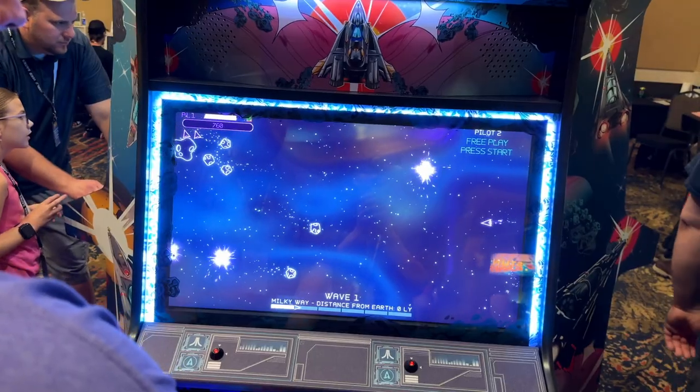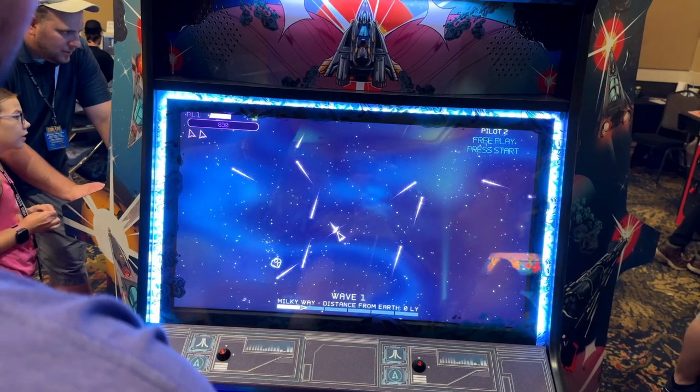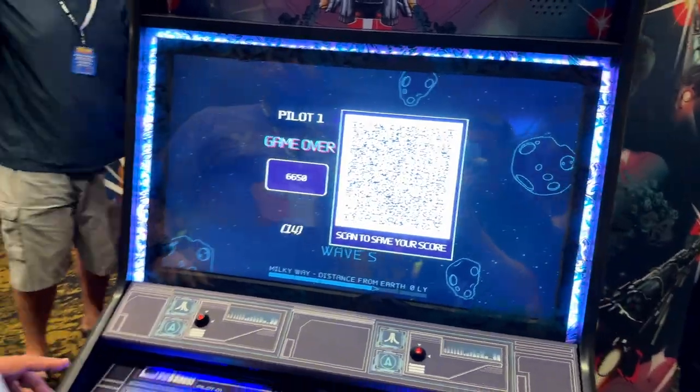It got me again. I'm trying to wrap my head around how the things move. Obviously it's like original Asteroids, but it's messing with my brain space. Yes, I did a lot better that time though.